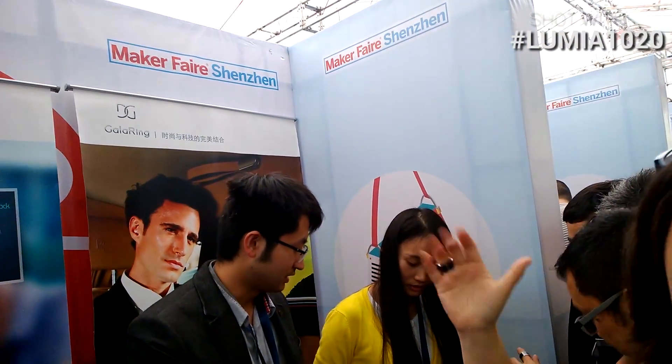So this is at the Shenzhen Maker Faire and it's only 100 RMB, which is like 15 US dollars — so for an NFC ring, that's actually quite cool. Nicole Scott here with the Gala Ring at Shenzhen Maker Faire 2014.